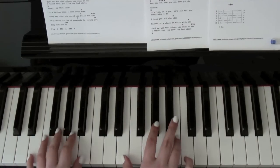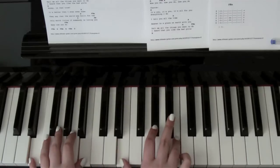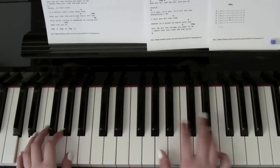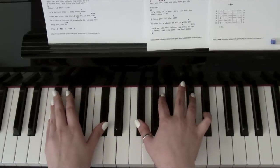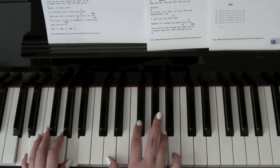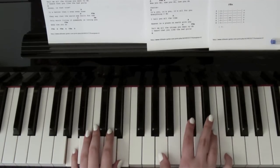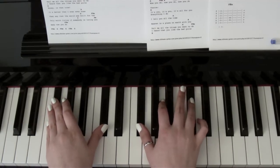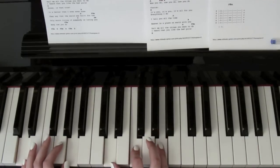Back to the chorus. So E — 'it's you, it's you, it's all for you. Everything I do, I tell you all the time.' G sharp minor — D — 'heaven is a place on earth with' — A — 'tell me all the things you.' G sharp minor — 'I heard that you like the bad girls' — D — 'honey, is that true? It's better than I ever even' — A — 'they say that the world is a' — G sharp minor — 'won't have you with the living if somebody is loving you' — D.